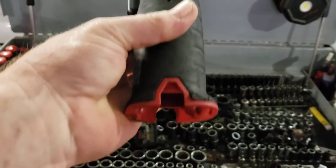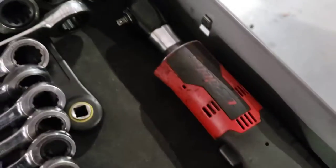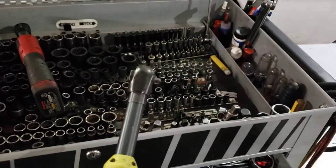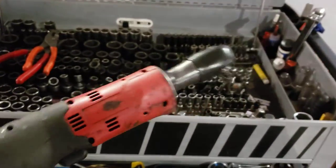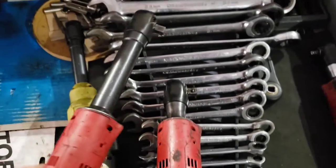My stuff's all Snap-on because I bought it all before Milwaukee became really popular. But one of the things I found is that I have that quarter inch ratchet right there, and as you can see there's no battery in it — I don't even use it anymore. Now I use this one: a long neck quarter drive cordless ratchet. Then I have the 3/8 drive, which I use quite a bit, but if you really want to get in there, I highly recommend the long neck 3/8 drive cordless ratchet.